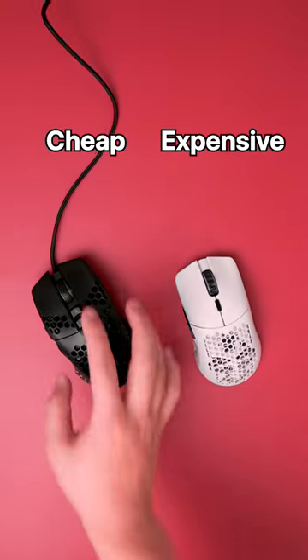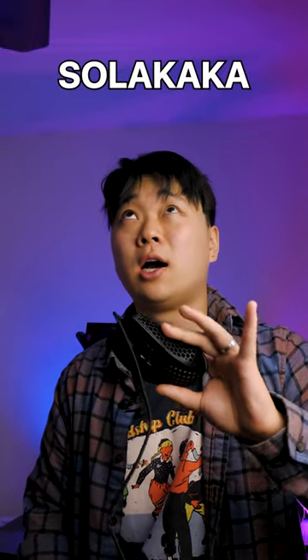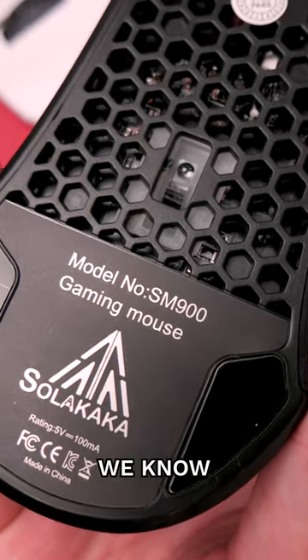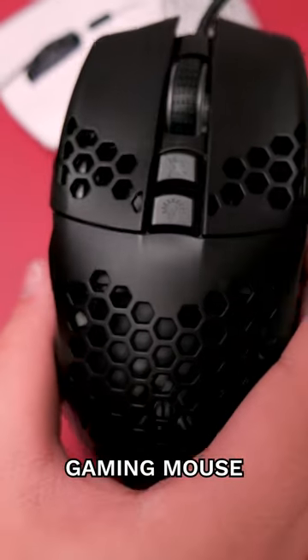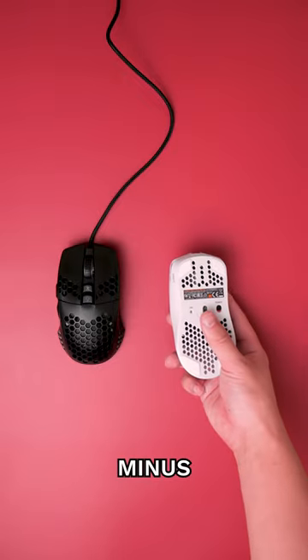Let's look at cheap versus expensive gaming mouse. This is a gaming mouse made by Solacaca. From the bottom of the mouse we know that it is a gaming mouse and it only costs $17 — you don't really know that from the bottom of the mouse, but trust me. How does that compare with the $80 Model O Minus?